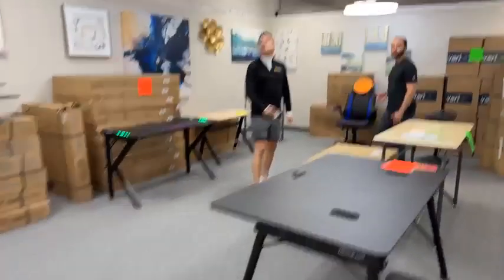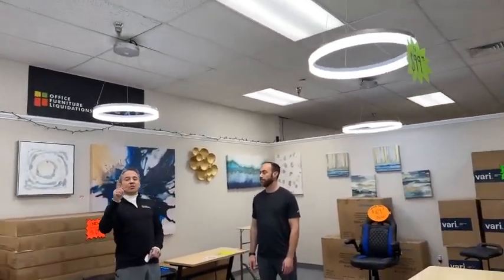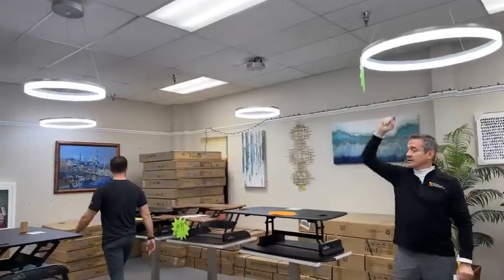Some more specials. Halo lights. Look above. We're running a short term price reduction on these to get rid of inventory. We have 21 inch, 24 inch, 31 inch. This is 24 here. We can go and show some of this. This is 31. Right here. 21 and 40s.